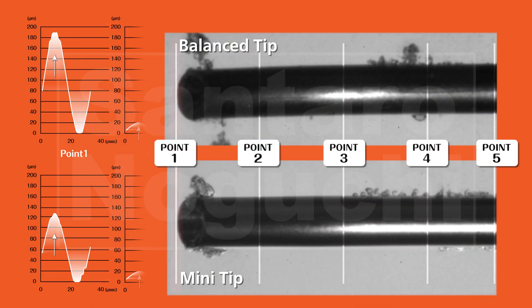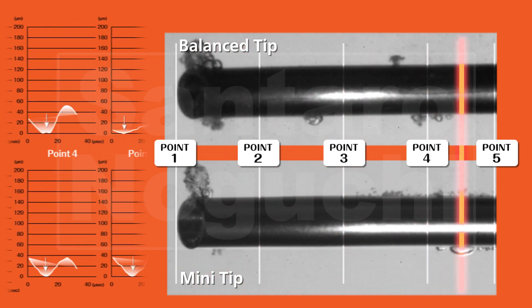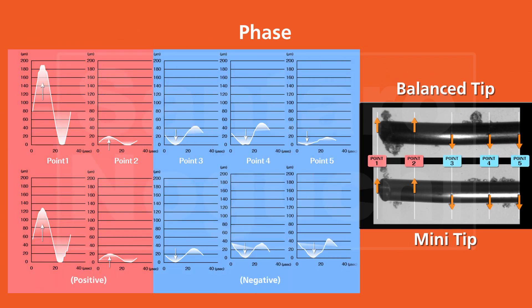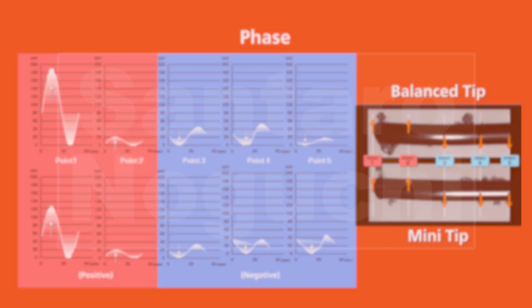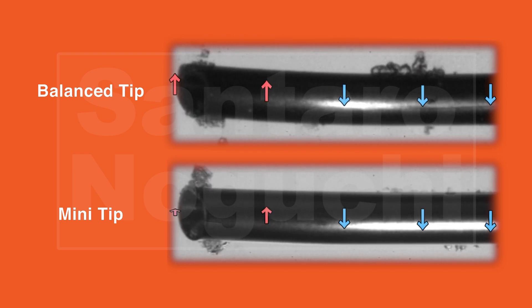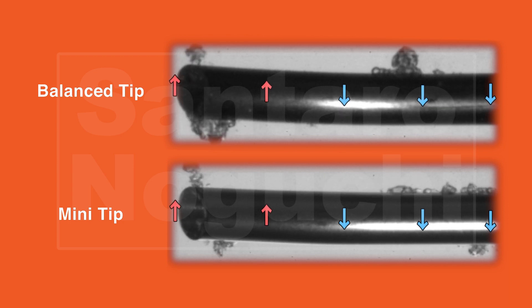Next, we focused on the direction of the oscillation and found that oscillations at points 1 and 2 were in the opposite direction compared with those at points 3, 4 and 5. This indicates that both the mini tip and balance tip flex as they move. However, we found that the shaft of the balance tip bent only very slightly, whereas the shaft of the mini tip bent significantly.